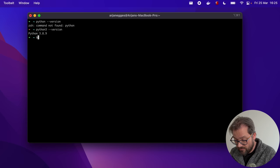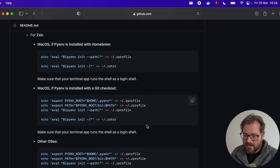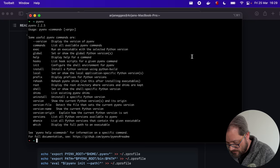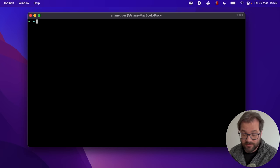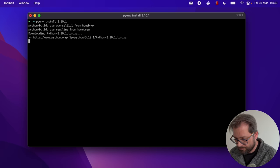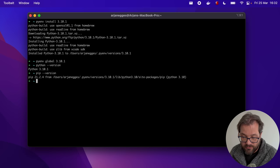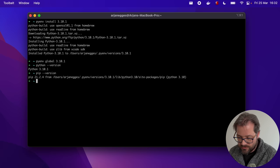To install pyenv, if you have macOS with Z shell you also need to add the relevant lines to your .zprofile and .zshrc files so that whenever you start the terminal pyenv properly initializes the correct Python version. Once that's done, we can install the Python versions we need. I'll install the latest version at the time of recording and then set the current Python version to 3.10.1. Pyenv also selects the right version of pip associated with that Python version.